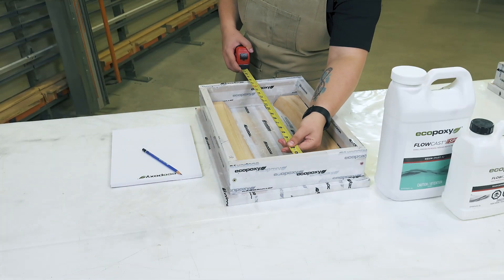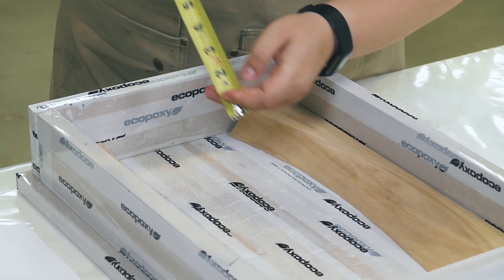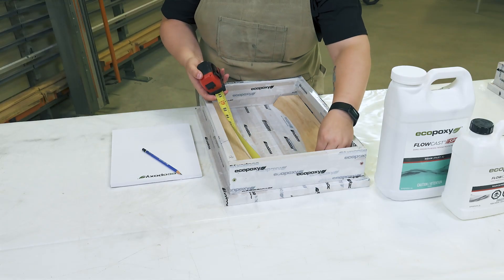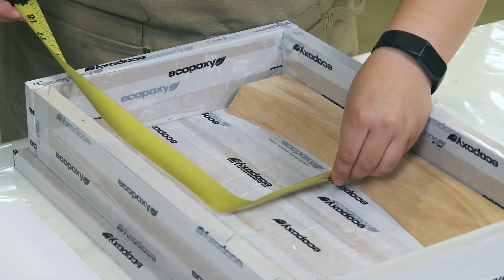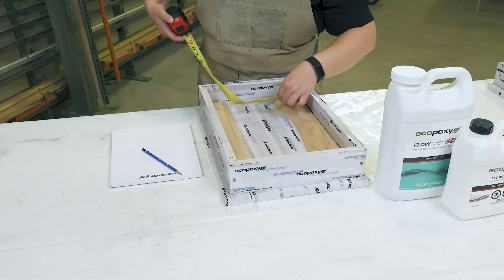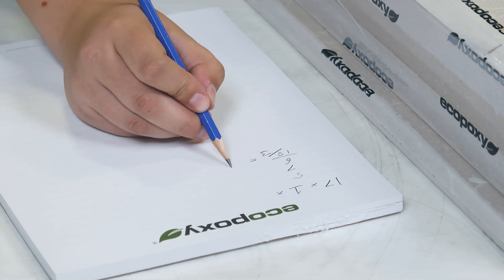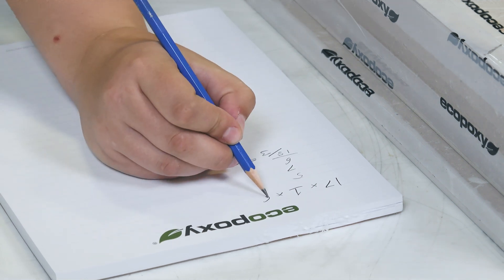In this example, the length is 17 inches and the depth is 1 inch, which is the maximum depth for a single layer of SPR. To find the average width, we'll measure the width in three places, and then add those up and divide by three to get our average. In this case the average width is 6 inches.